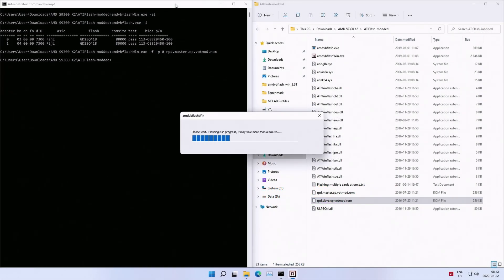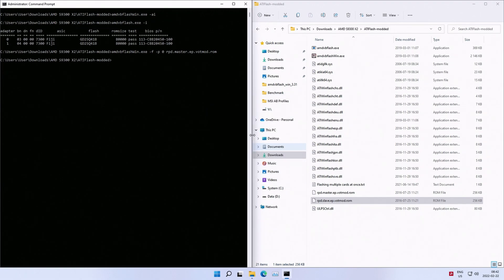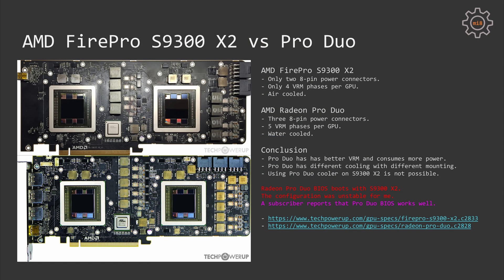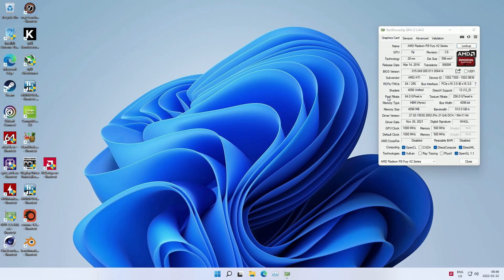Even though the PCB is rather different, I have tried to use the BIOS from the Radeon Pro Duo on my S9300 X2. No matter what I tried, the graphics card was not stable with this BIOS. I tested different Windows versions, different BIOS options, and different motherboards. The graphics card would kind of work, but at some point the system hangs, crashes to a blue screen, goes into restart, or one of the GPUs is visible and the other is not.